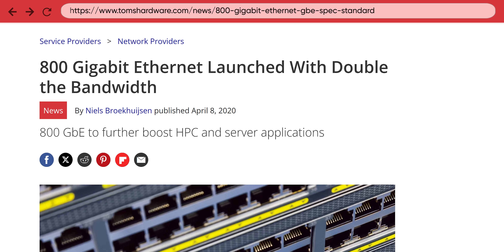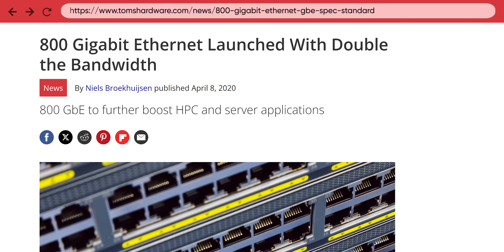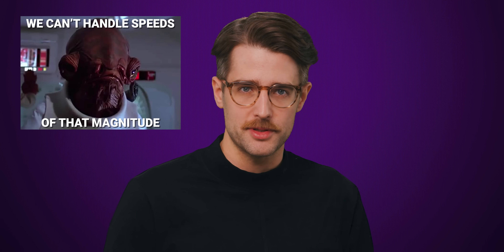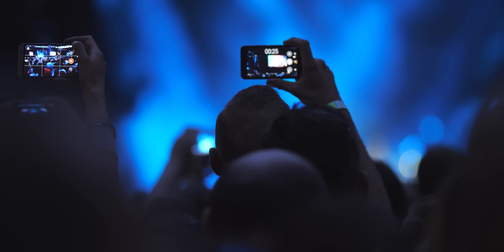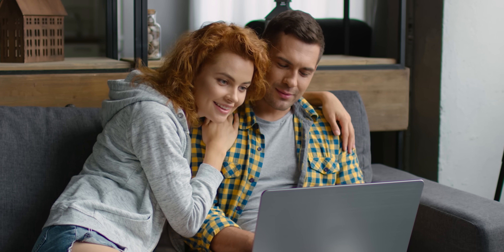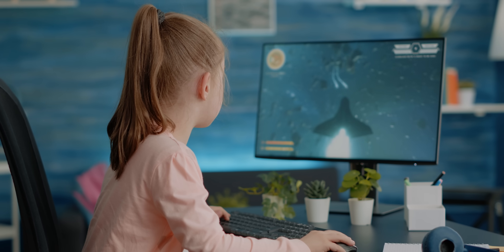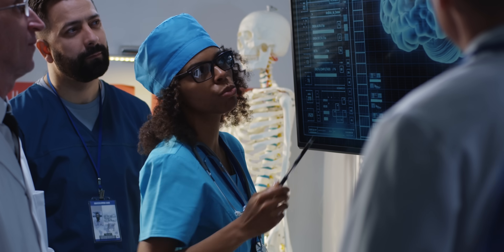For example, making 800 gigabit ethernet more accessible is a major goal of the PCI-SIG, and it hopes to do this with PCIe 7.0. Although you likely aren't going to be running ethernet speeds of that magnitude in your home rig anytime soon, connections that fast are going to become important for allowing data centers to support all the load we're putting on them with cloud and AI applications — whether it's delivering tons of high-res video at once, GPU frames for cloud gaming services, AI for self-driving cars, language processing, or medical diagnostics.